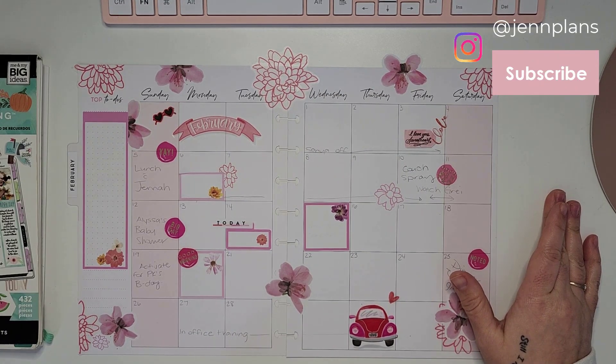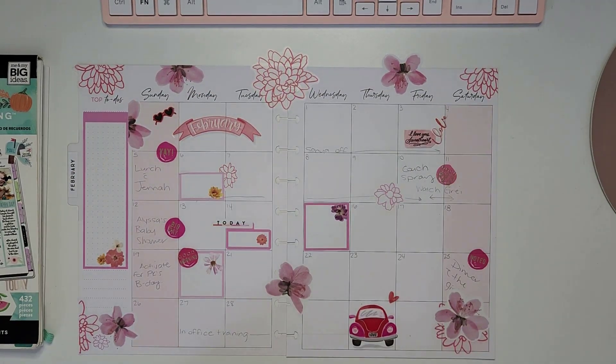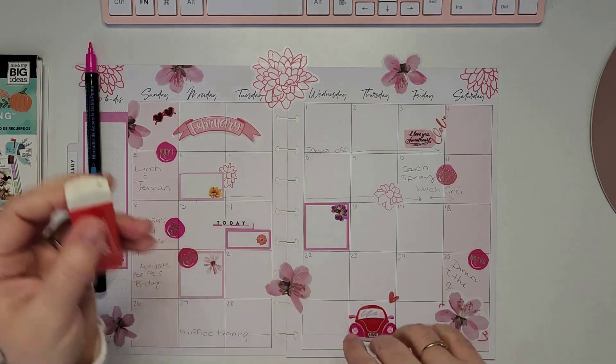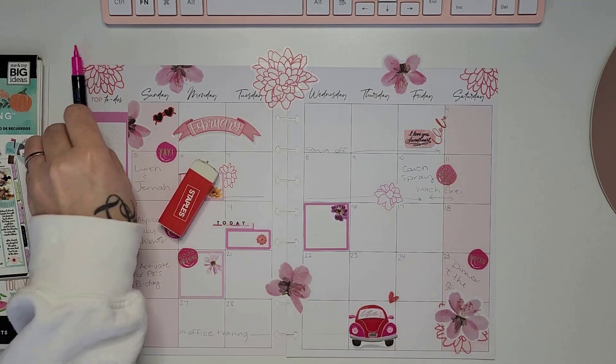Now I'm pulling out my Artist Loft pens — the dual-tip pens, my favorite. I'm going to use a pink color to go through all the numbers and number the dates. I'll speed this part up so you don't have to watch me erase and put colors in.